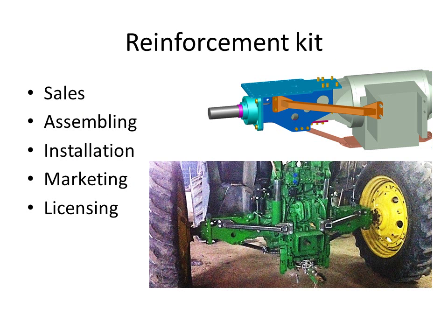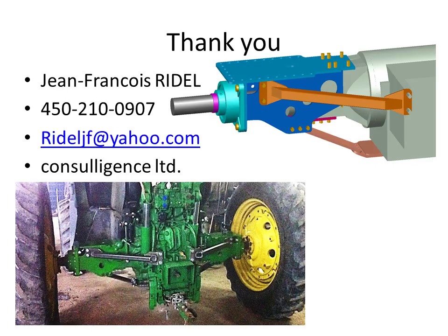This reinforcement kit is for sale. I have people to do the assembly and installation, and I'm also working on marketing. I'm open to licensing as well. I'm ready to work with farmers, dealers, and manufacturers who want to improve their yields in the field, their solutions for customers, or their portfolio of offerings. My name is Jean-François Riedel, or JF Riedel. I can be reached by phone or email, and I'd be happy to chat and go into more details about the solution.